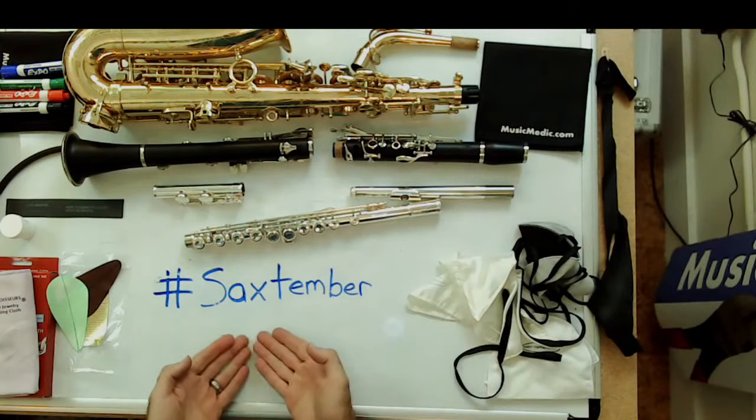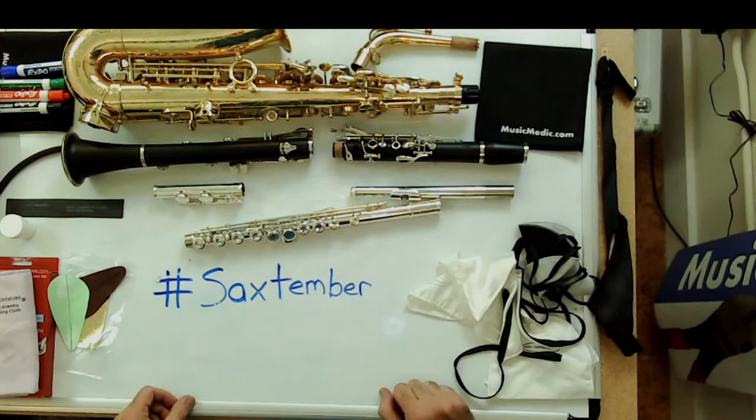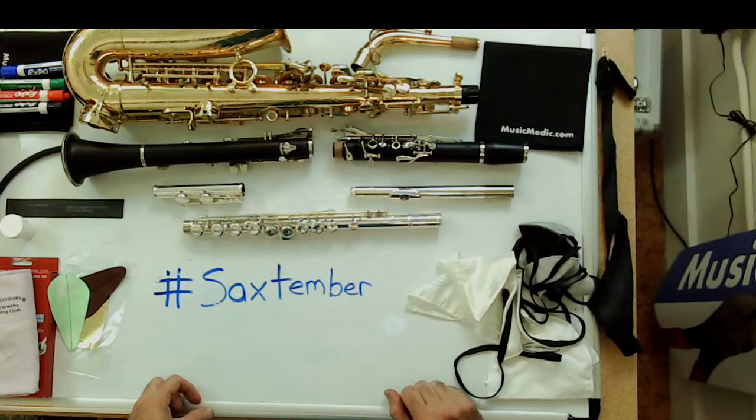To get involved with Saxtember and enter the drawing, just copy the hashtag Saxtember and put it in the comments below. We'll keep an eye on social media and this channel, and announce the winner in our Friday videos — one winner per week for a set of custom key risers. Next week we're going to be going over sax repairs done wrong, and don't forget we also have courses coming up. Happy Saxtember!